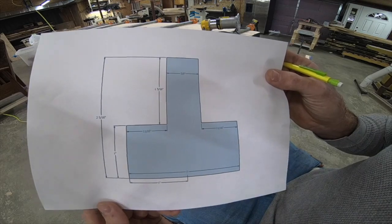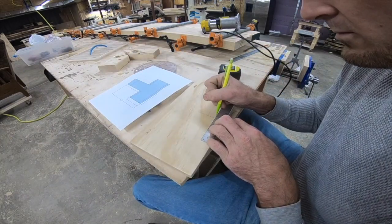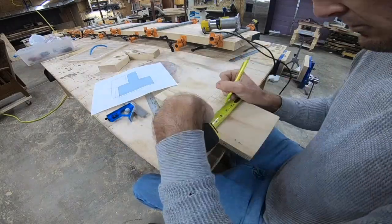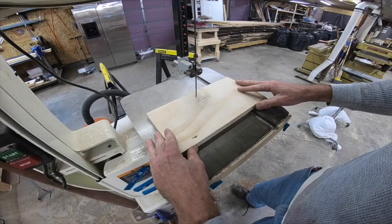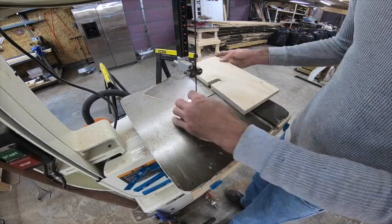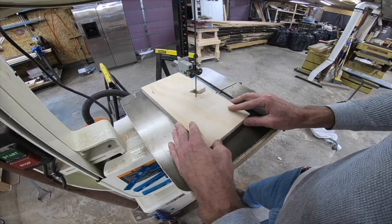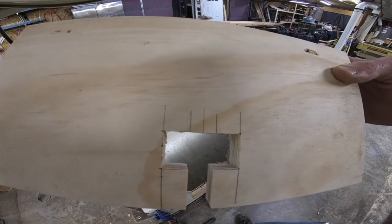I thought I'd do a little video on a jig that I made to cut the slots for draw bolts. You see them a lot in countertops, but they're good for miter joints where you have thick material, or where the slot and bolt won't come up through the top of the wood. This is all going to be underneath, so as long as your material is thick enough you're not going to see it, and it's a good way of tightening up the joint.